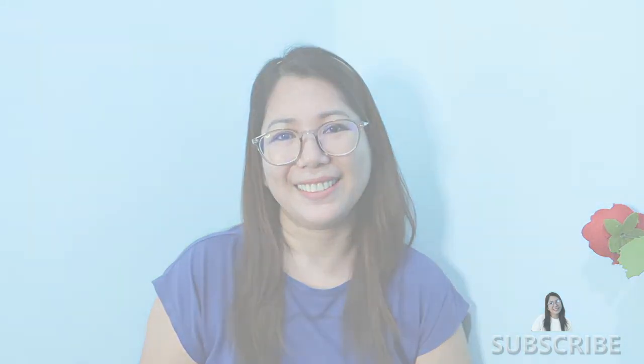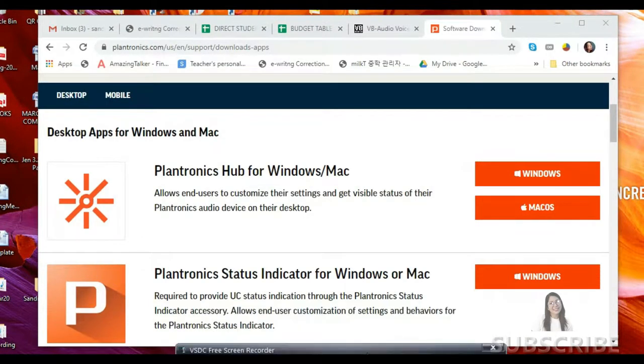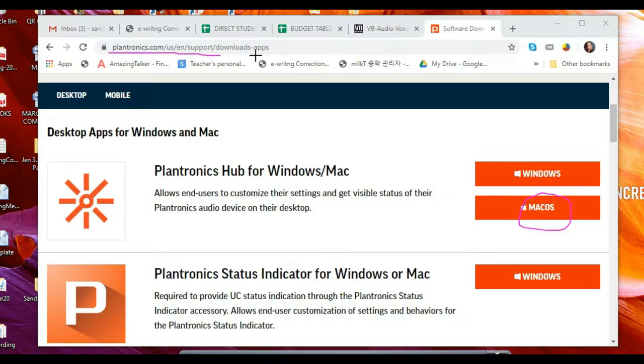So let's start. I have the Plantronics 628 headset and I downloaded the Plantronics Hub for Windows. If you're using Mac, you can choose that option. When you buy the Plantronics 628, you can see the instructions at the back of the box and follow them — they also provide the website.